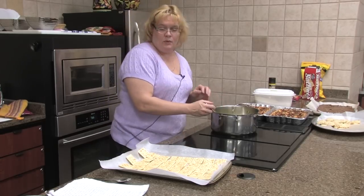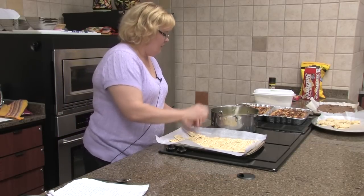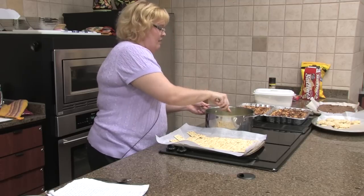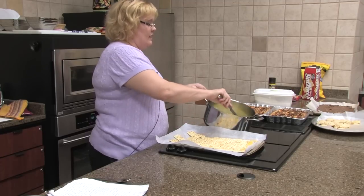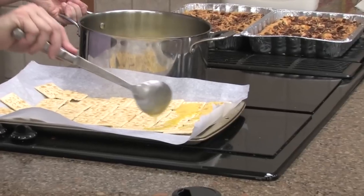So we are ready to pour this on our crackers. I'm going to turn this off real quick — kind of have to stir that, stand right with it. And as you can see, it is getting quite thicker. Just sugar and butter is all it is.